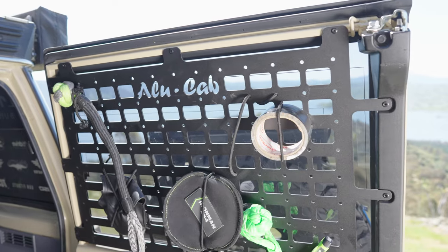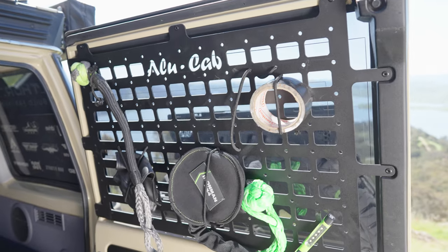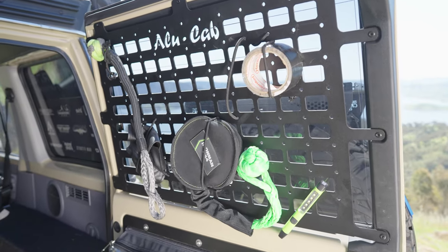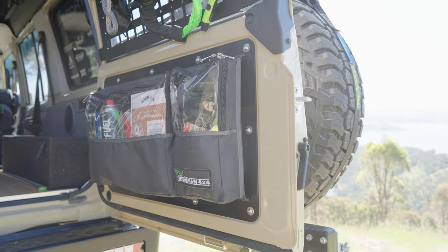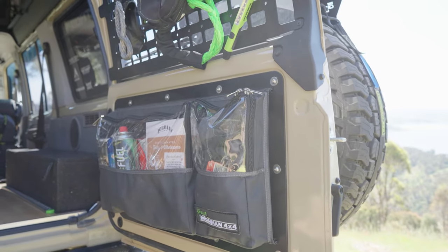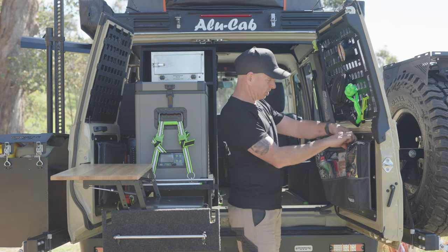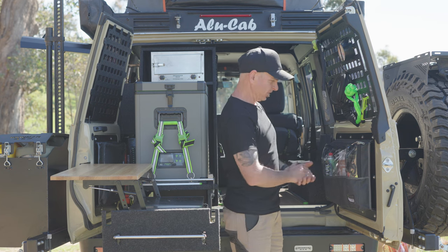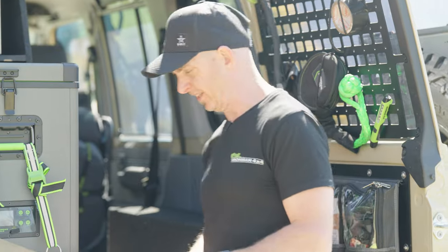We've got the Alucab MOLLE plates on both sides of the vehicle — these are fantastic; you can tie and attach anything you'd like on here. I put a lot of nicks and knacks, recovery bits and pieces — my airtight deflator is always in there. We've also got these Ironman bags, which are like a door card replacement bag with fantastic little zipper pockets. I've got fuel canisters for a gas stove, cereals, fire lighters, and other bits and pieces all tucked away nicely.